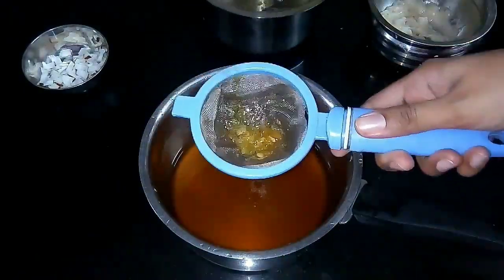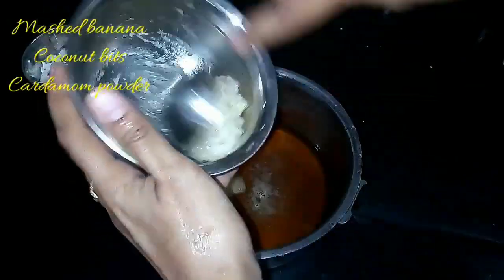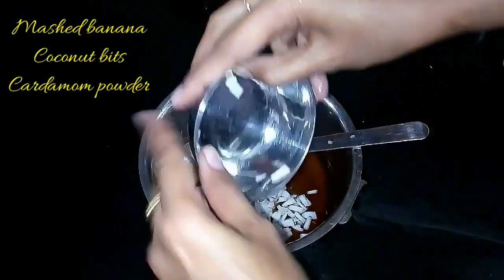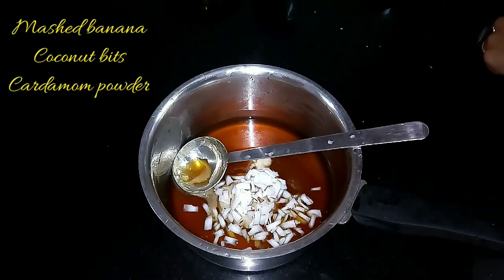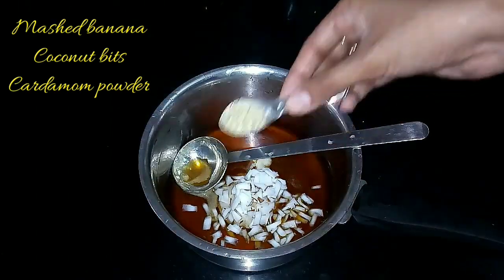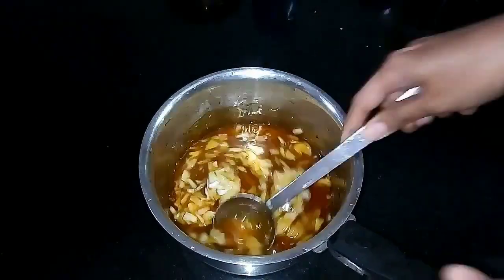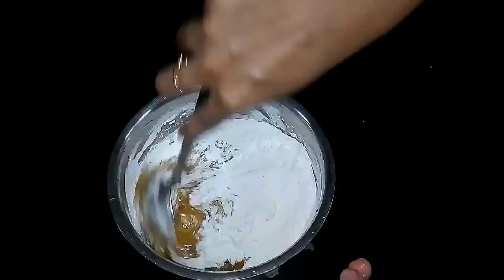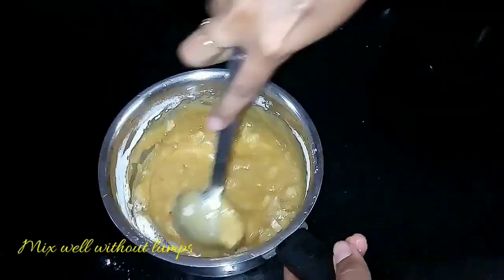Add the mashed banana to the strained jaggery syrup. Make sure you add the right quantity of banana, then add the thinly sliced coconut bits, cardamom powder and mix well. If you add too much banana, the batter will become very soft and it will be very difficult to flip and cook the appams.